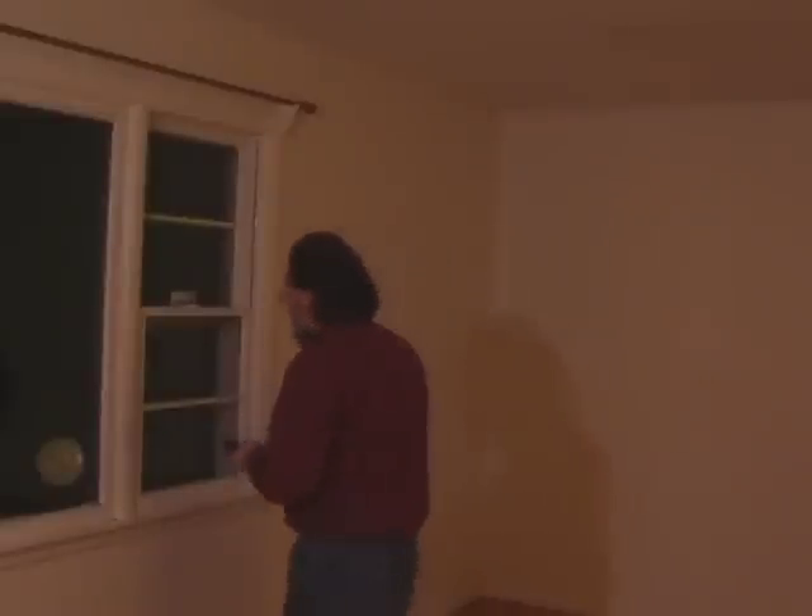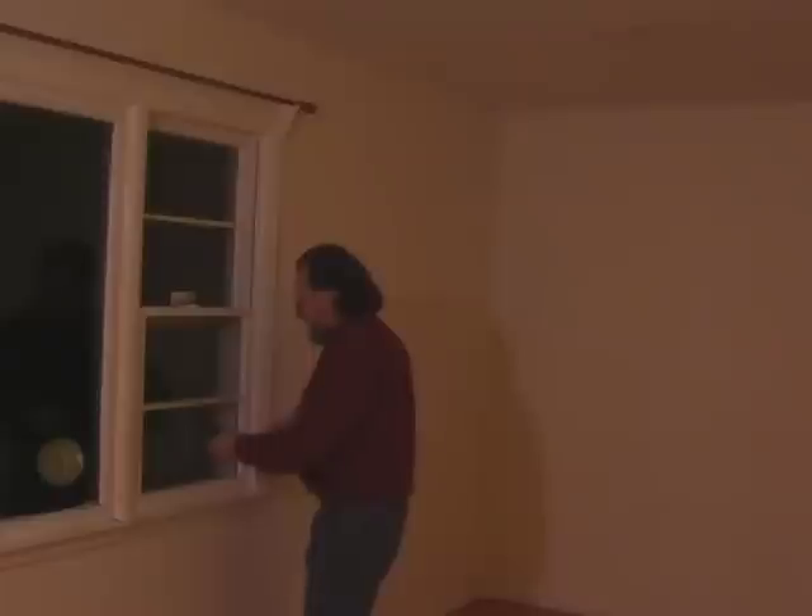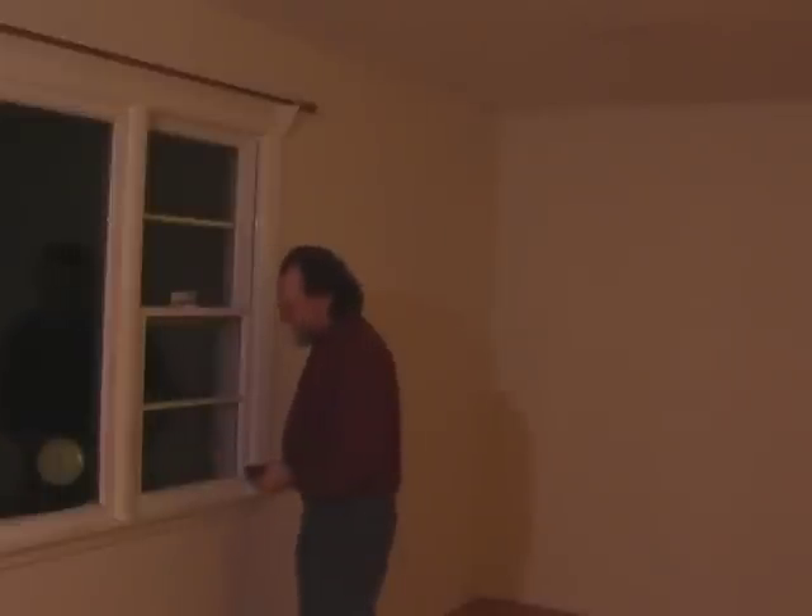But can it really replace your old-fashioned tape measure? Well, there are some things that are kind of difficult to do — for example, if I was doing a built-in around this window and needed some measurements around here. The tape is probably a little easier to use because it's hard with these to get the laser dot to hit an edge like that. It can be done, but it's not really easy.